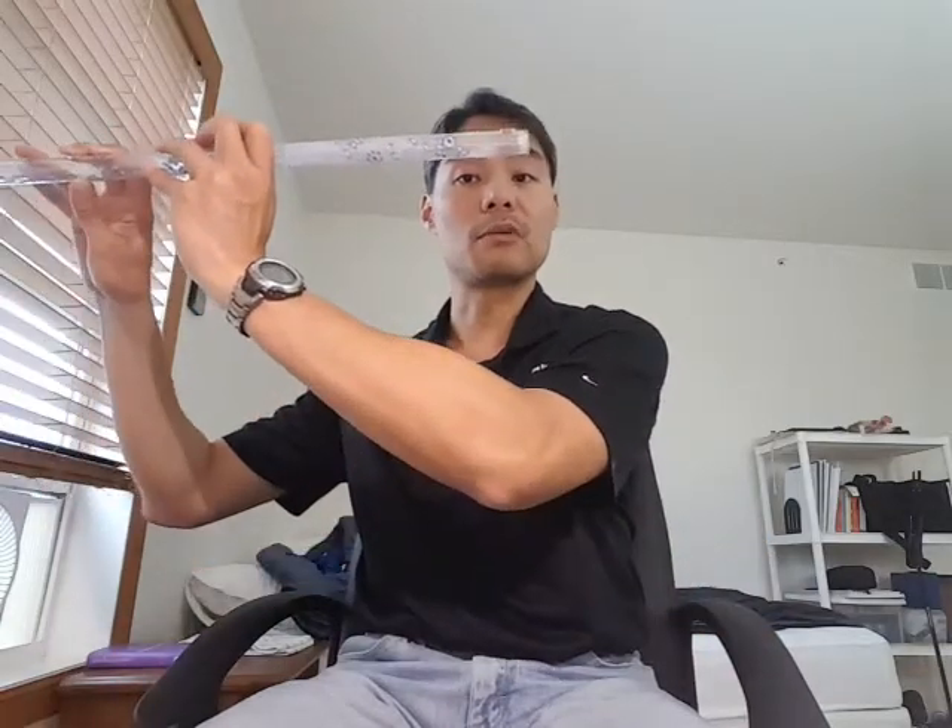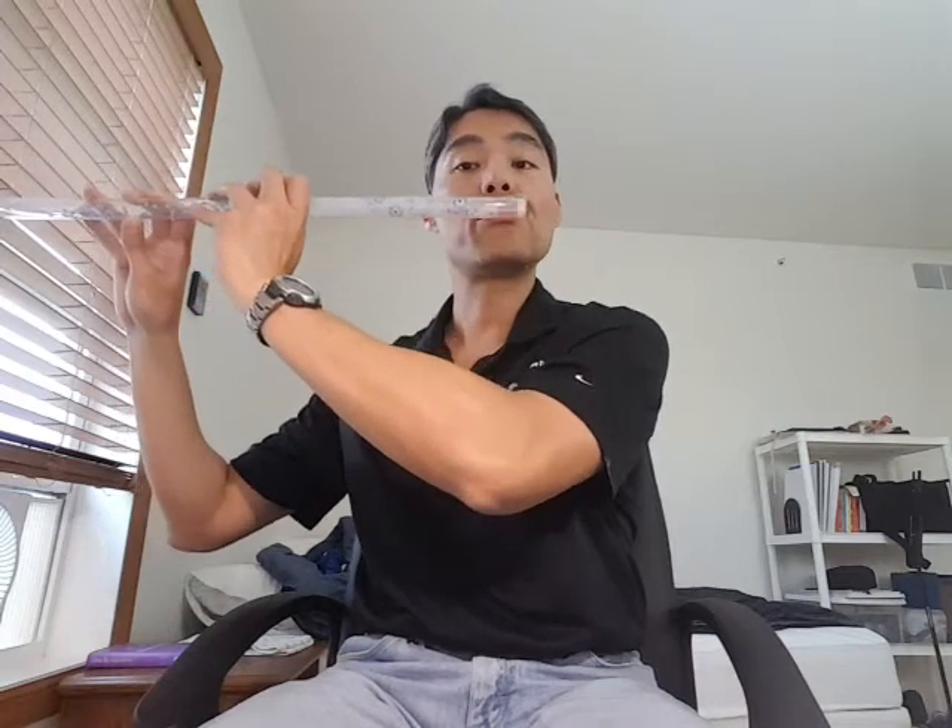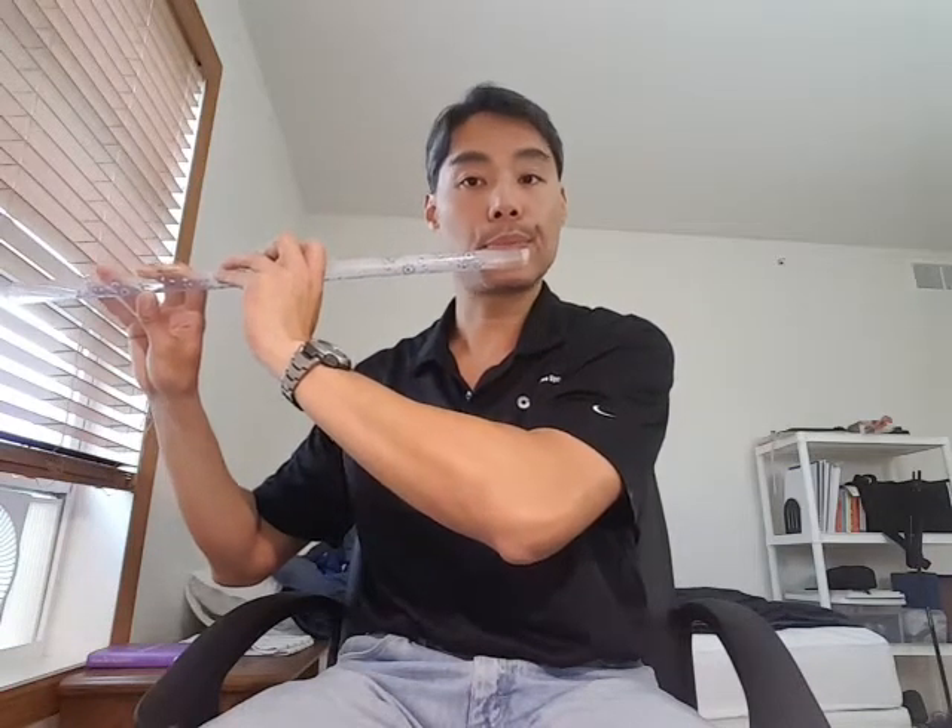You float the flute and you form a stream of air. What you want to do is play around with the angles and the position of the flute relative to your lips and your mouth to find the angle and position that would make the best sound. The flute can go up and down, front and back, roll in and out — you've got different variables. You want to find the right position.